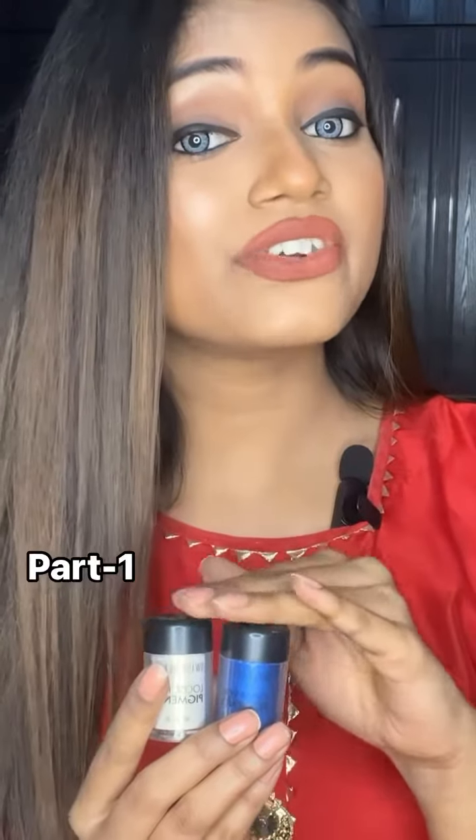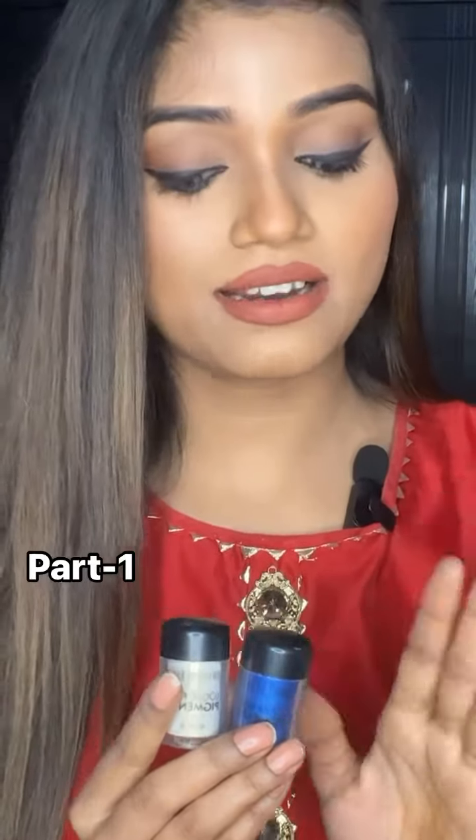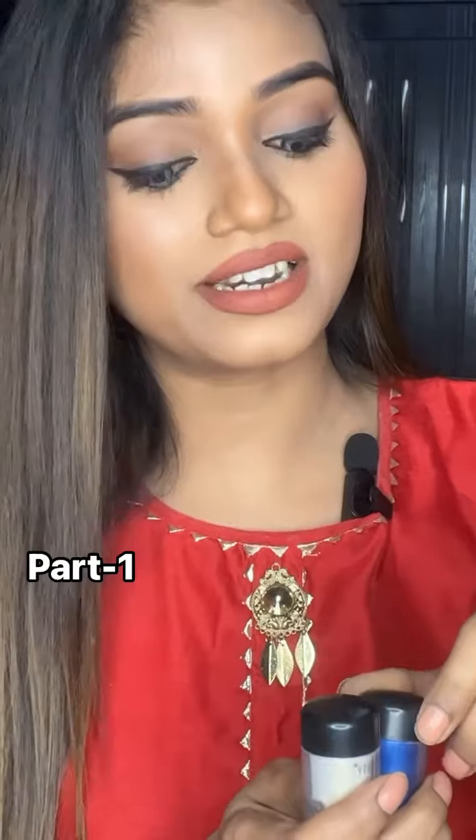Today we will talk about Swiss Beauty pigments. I am using these pigments to show you on the eyes, and you have to see how much pigment payoff there is.